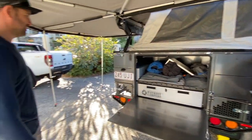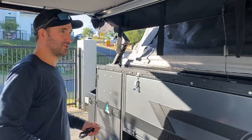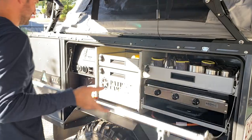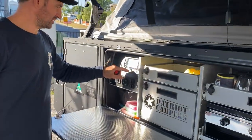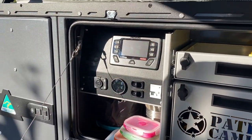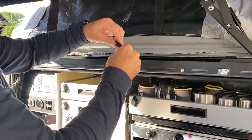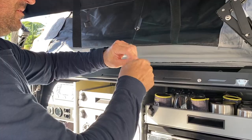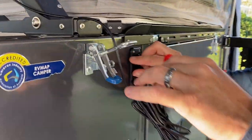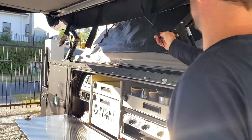Then you can drop your tailgate for your table, grab your chairs out. Once you've got all your awning and tent up, you can come to your main kitchen area. Turn on your TV mess, put on your 12 volt, and then connect up your lights — which is just here. Come around, plug that in, and then we should have lights.